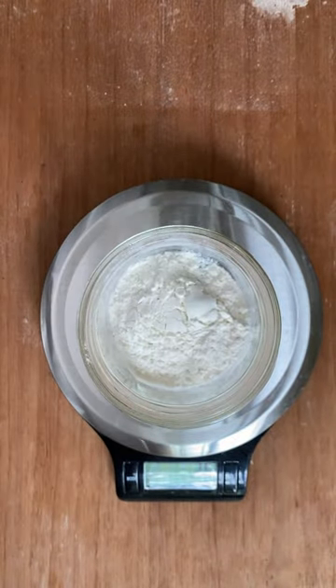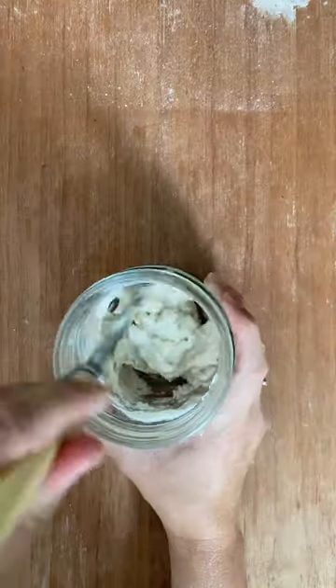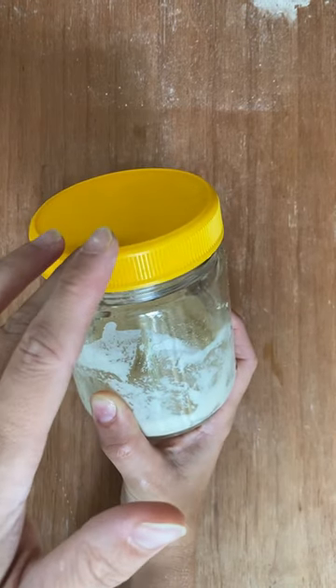First, get a clean jar and mix together 40 grams of flour, 40 grams of water and a tiny bit of honey. Mix it together and then put the lid on, but don't put it on too tight.